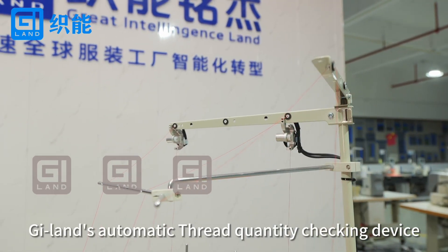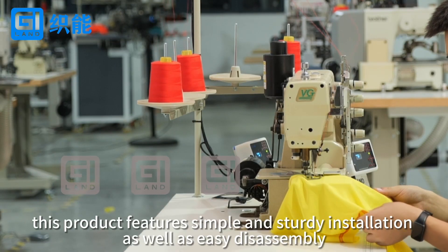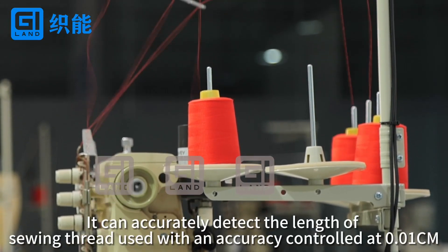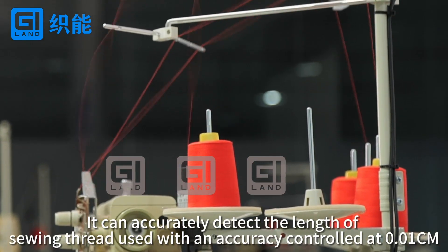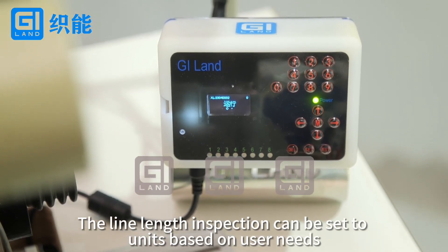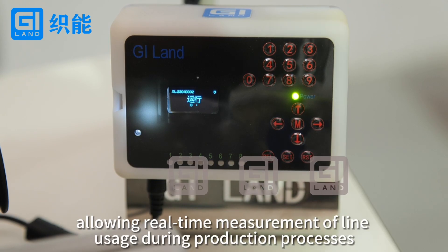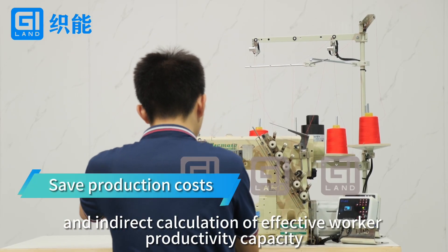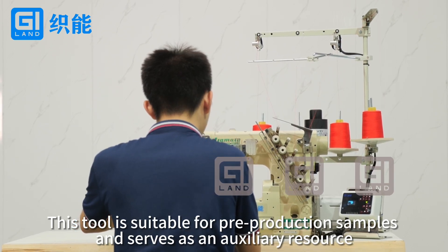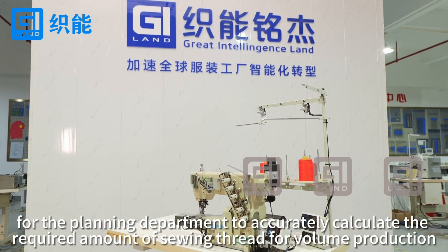G-Lens Automatic Thread Quantity Checking Device, suitable for the majority of sewing machines on the market. Features simple and sturdy installation as well as easy disassembly. It can accurately detect the length of sewing thread used, with accuracy controlled at 0.01 cm. The line length inspection can be set to units based on user needs, allowing real-time measurement of line usage during production and indirect calculation of effective worker productivity. This tool is suitable for pre-production samples and serves as an auxiliary resource for the planning department to accurately calculate the required amount of sewing thread for volume production.